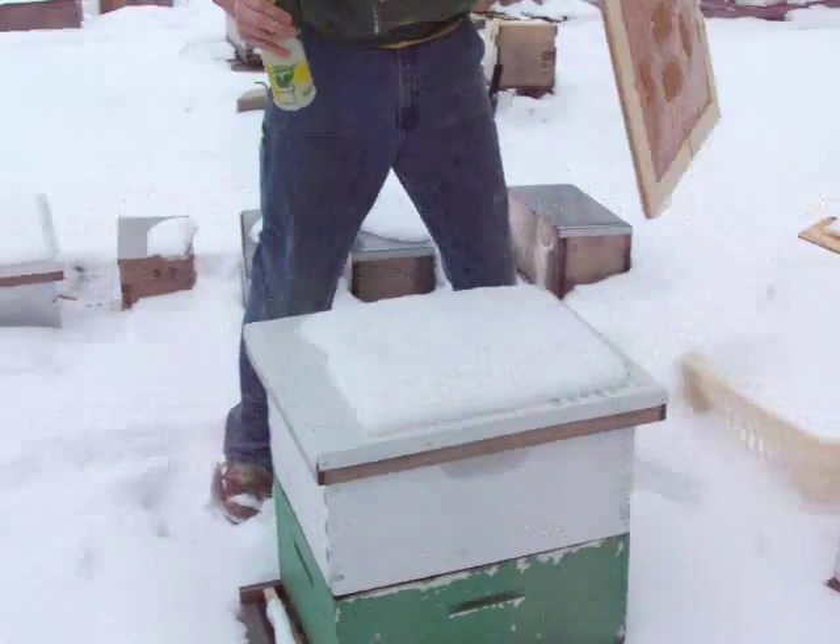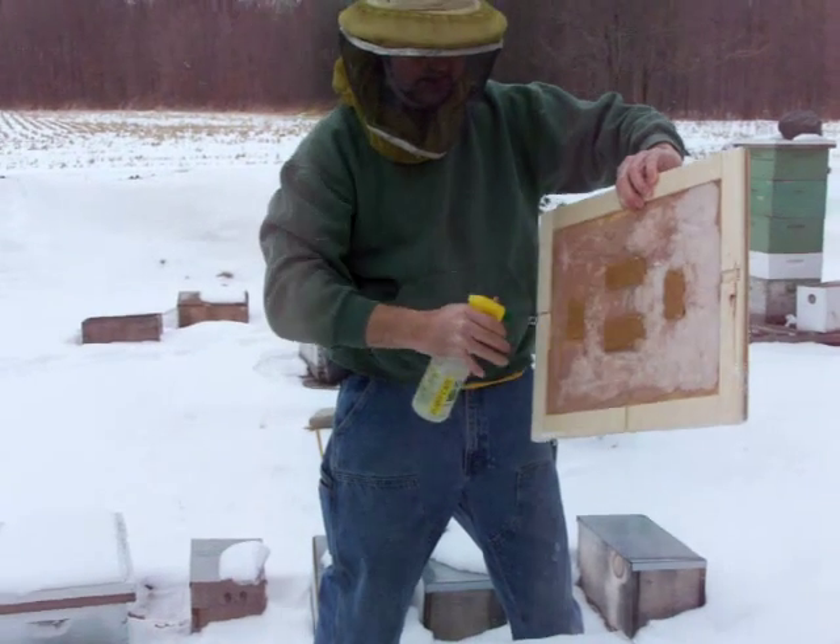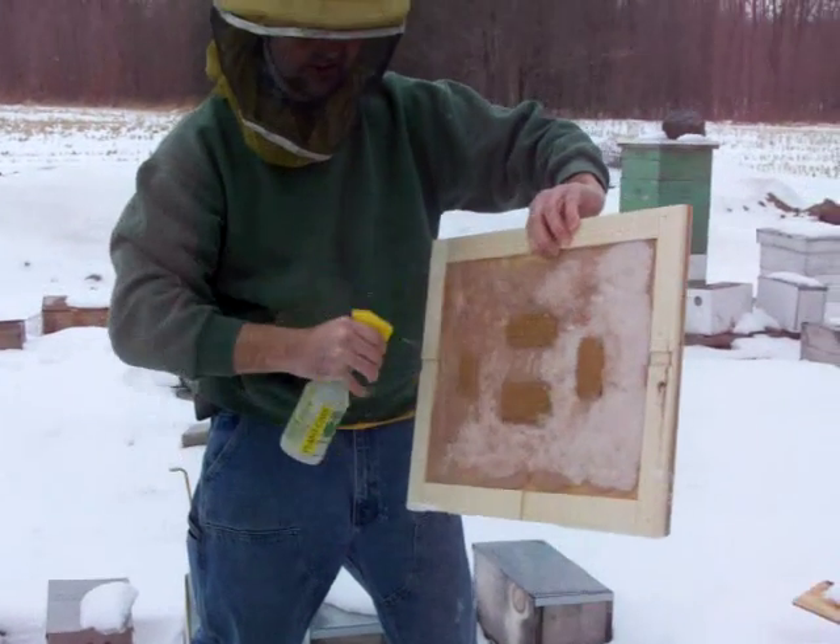First I start by taking a little bit of sugar and Honeybee Healthy and I wet down the candy board to attract the bees onto it.